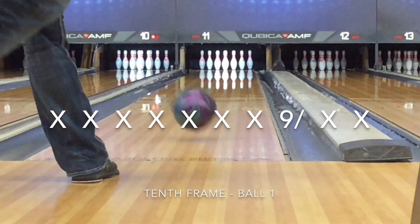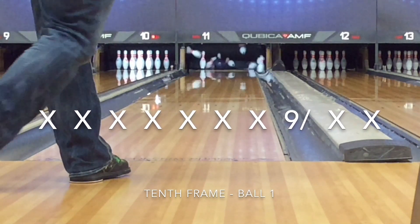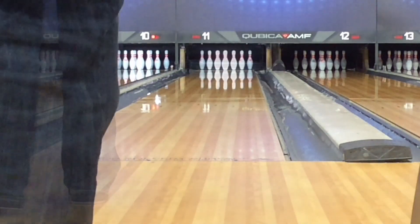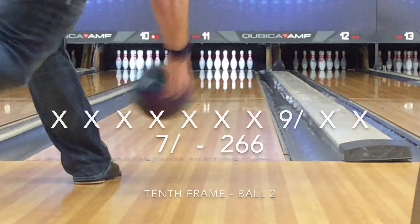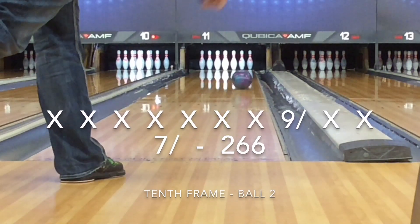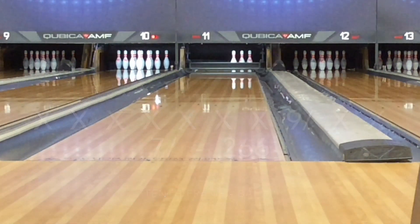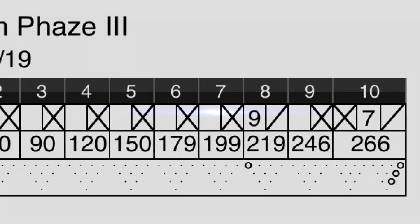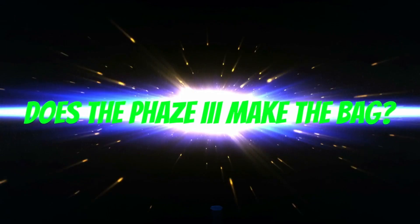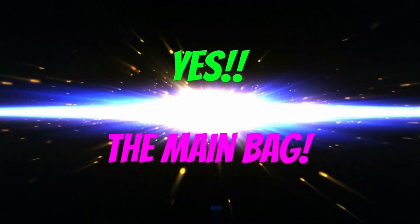I really like this ball. It obviously takes to surface changes very well, which is a benefit. Some people will need to scuff it; some may need to polish it if theirs comes duller than mine did. This shot I get a little slow and go through the nose, but overall this ball has a lot of uses — league, sports shots, tournaments — and you can lay it out any number of ways to get the reaction you want. Does the Phase Three make the bag? The answer is a resounding yes — the main five-ball bag, not just the three-ball auxiliary bag. Final grade is B+.